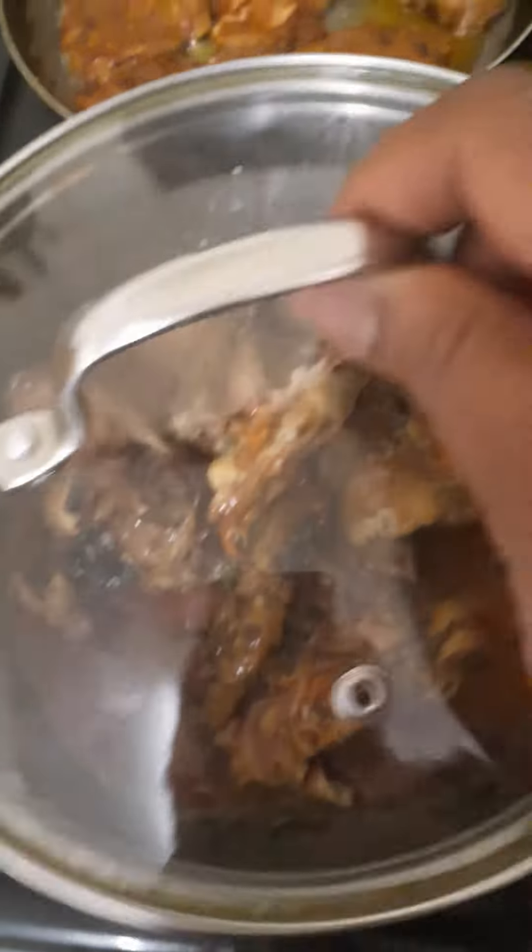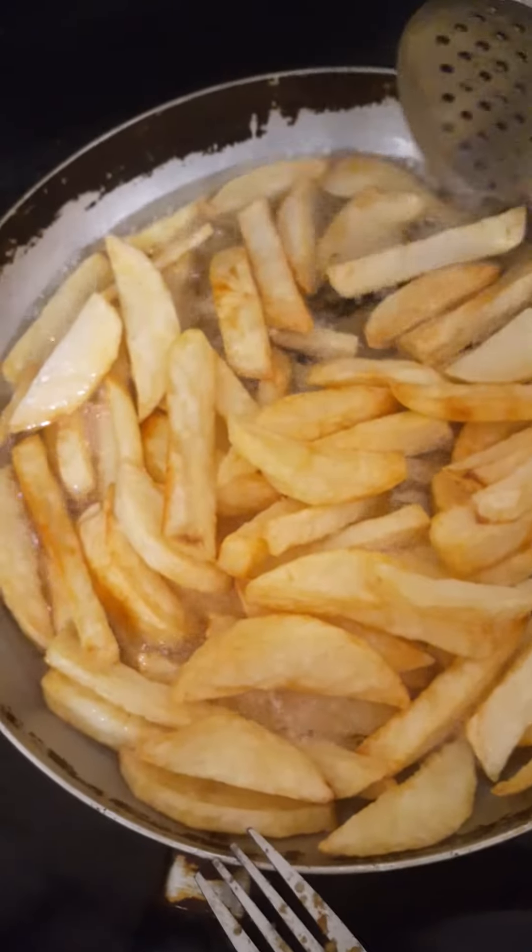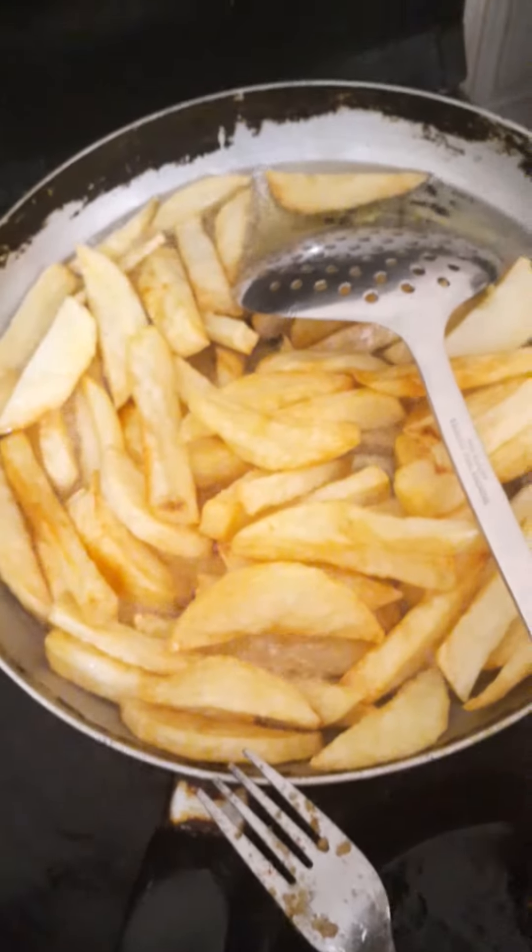I thought it was rosemary. Then we make the chips. Yummy chips.